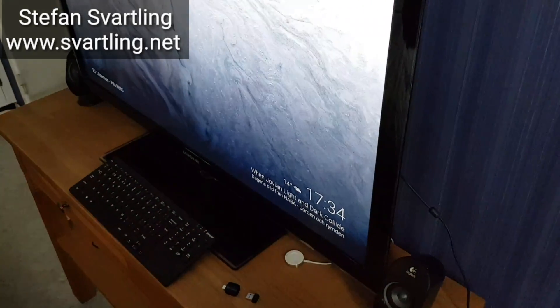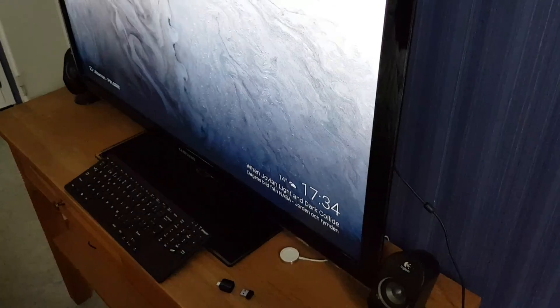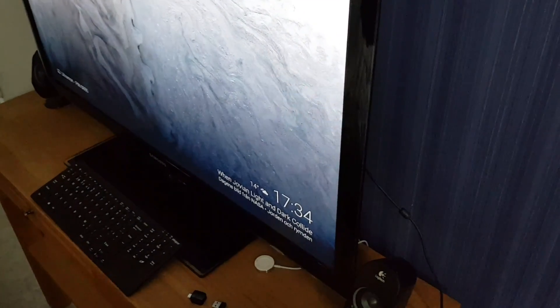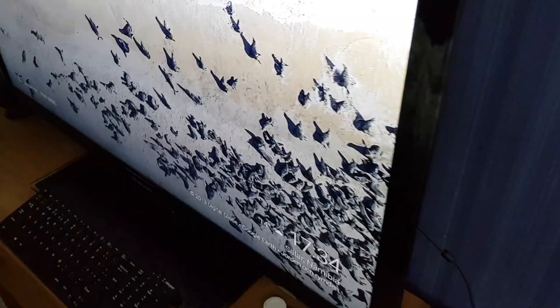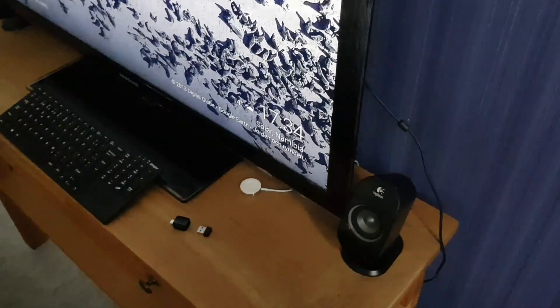I've done a wireless Dex station setup so I don't need a Dex station from Samsung with my Samsung Galaxy S8 Plus. I will show you in this video how I've done this setup — it works really good.